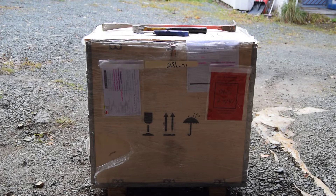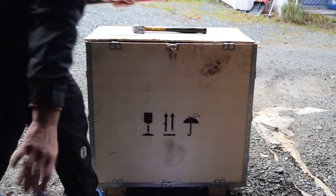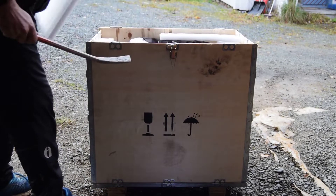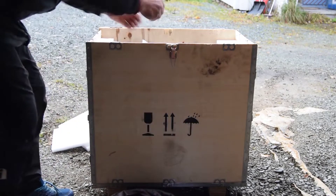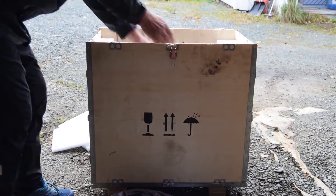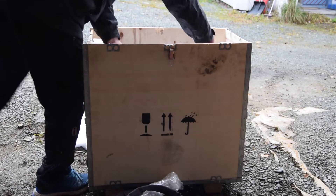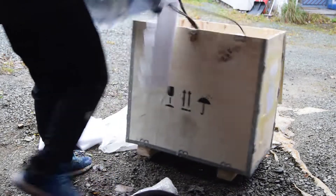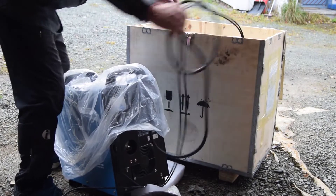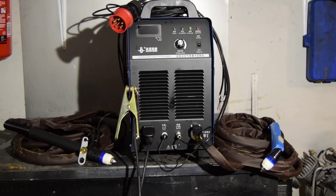And now let's open it. The weight of it is 26 kilos and what's inside the box is the main unit and a straight torch.